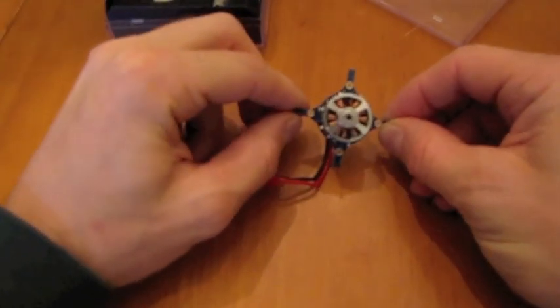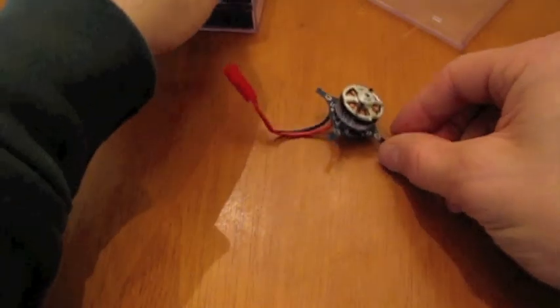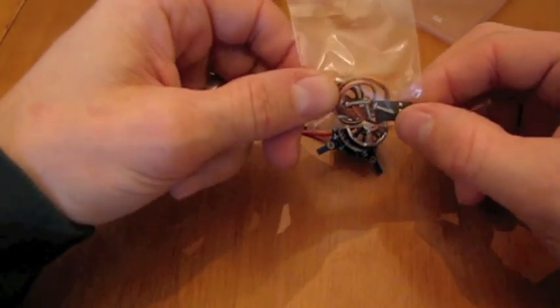You see here it's already got your motor mount and holes. The package here includes a connector for plugging in your speed controller, and then it's got four screws for your motor mount and also a couple of extra O-rings.